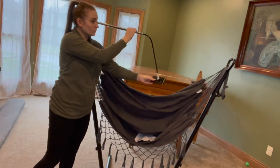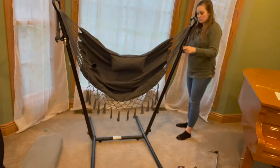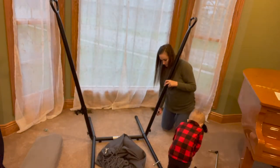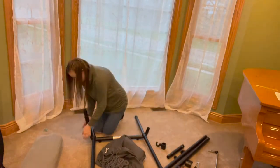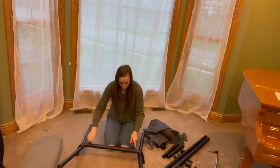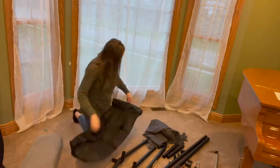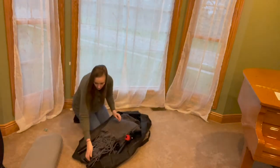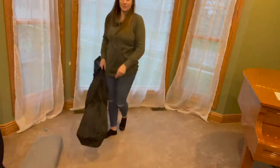When the hammock and stand is not in use, it can easily be retracted and stored away, freeing up space in your home or outdoors. I love the convenient carrying and storage bag — this is perfect for storing away when not in use. Everything fits so nicely in the carrying bag and it's the perfect option when needing to move or travel with your chair.